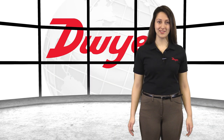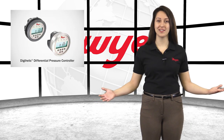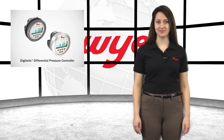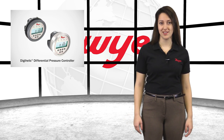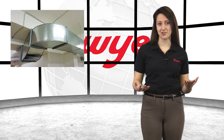Hello, I'm Angela, Sales Engineer at Dwyer Instruments, and welcome to this video highlighting the series DH3 Differential Pressure Controller. Dwyer's versatile and reliable DH3 can be utilized to monitor differential pressure in applications such as clean rooms, filter status, and duct or building static pressure.